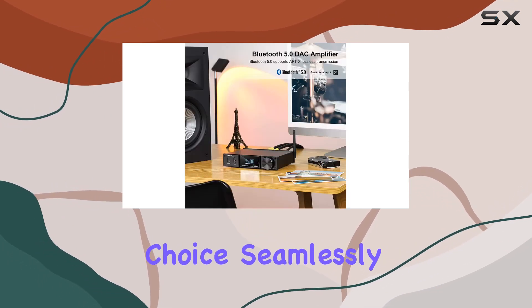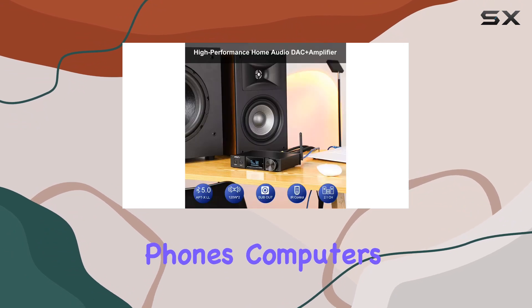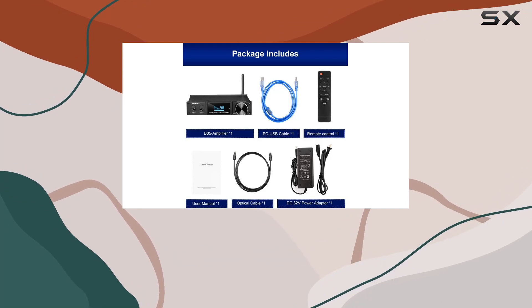This makes it a versatile choice, seamlessly integrating with various audio sources such as mobile phones, computers, tablets, TVs, MP3 players, and CD players.